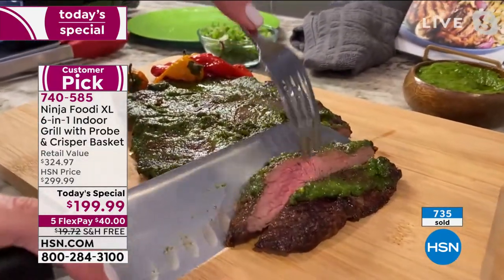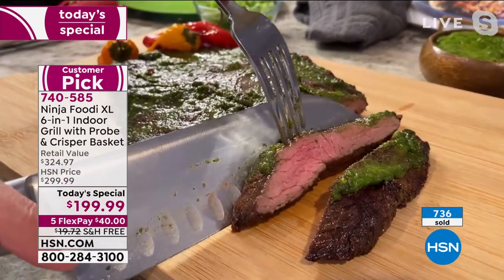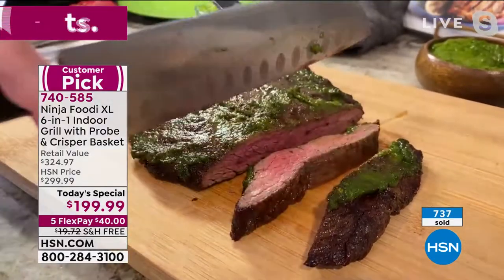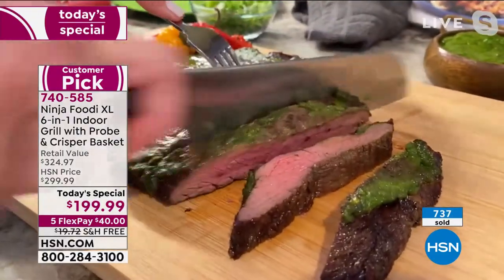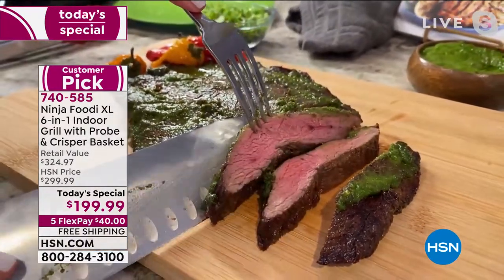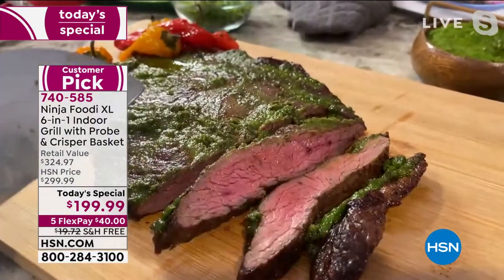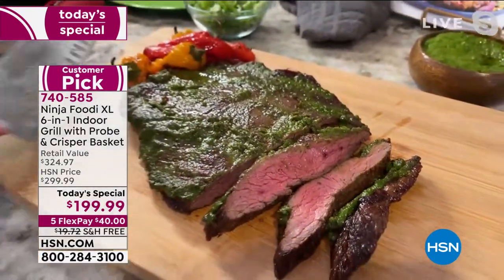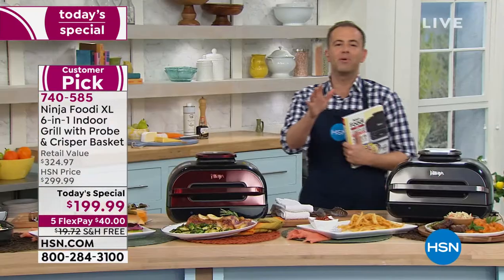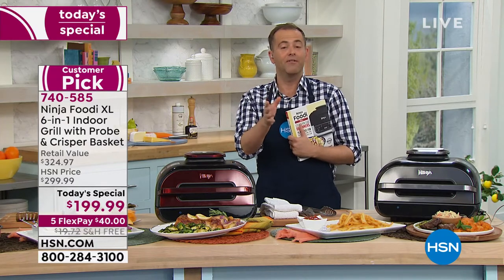You're not going to have to get the propane and the charcoal and cleaning out your grill every time, because this is so easy to clean too. It's ceramic coated. You can put the grill grate and the air crisper basket and the roasting pan all into your dishwasher. I love that it's easy to clean and it takes the guesswork out of grilling. Every single thing you cook is perfect.